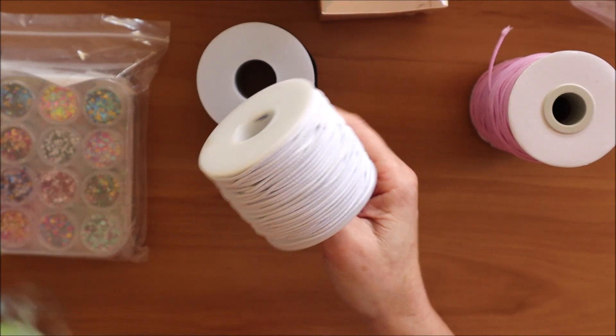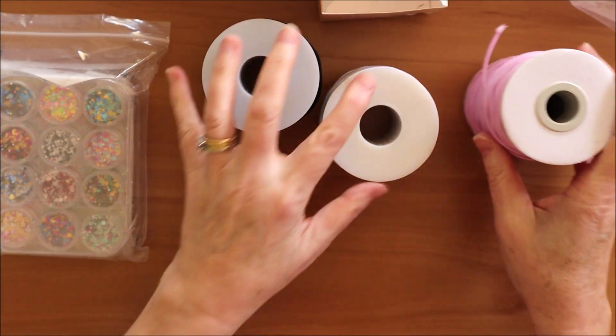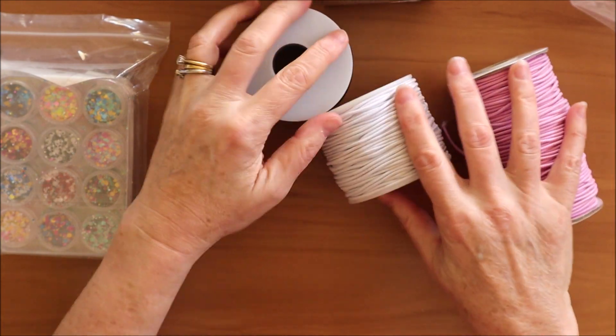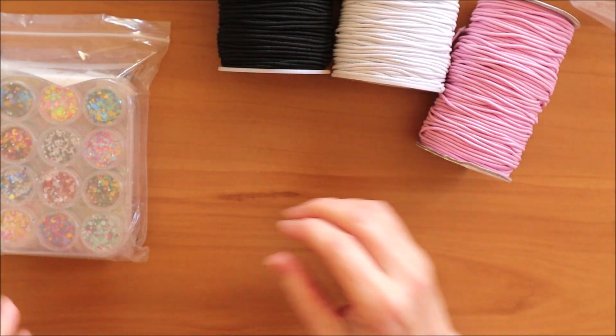They seem great. So that's a selection of the two-millimetre elastics and you can look online to find other colours and so on.